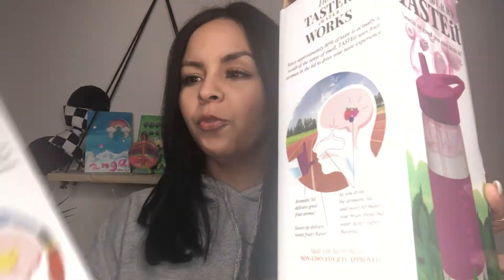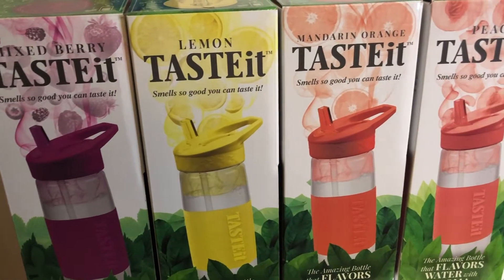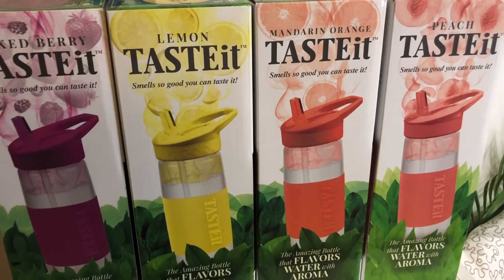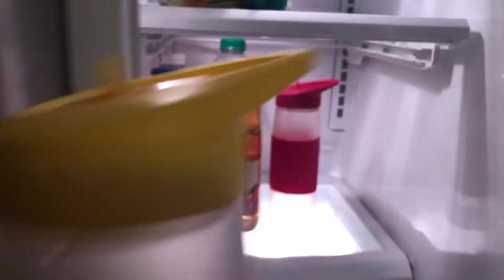I received these water bottles in the mail from TASTEit. They are new water bottles infused with aromatherapy to make you drink more water. They're also eco-friendly because you're reusing a bottle instead of buying plastic. As you drink, the lid and sweet tip tricks your brain into thinking the water tastes lightly flavored.